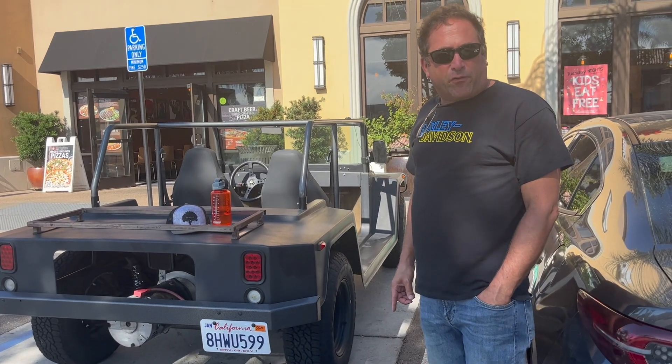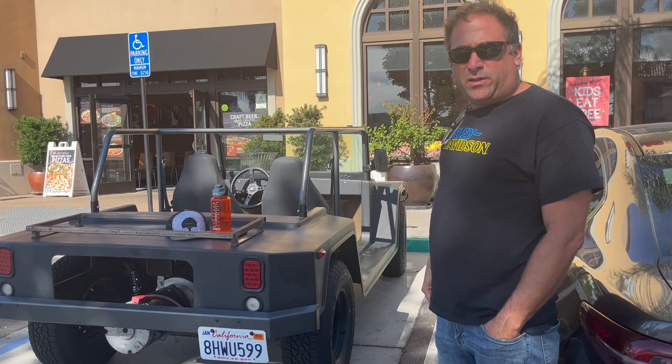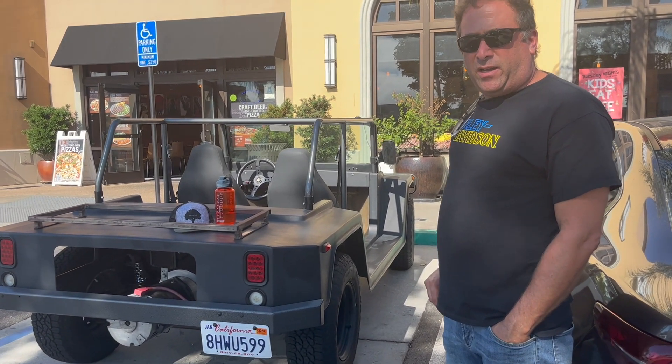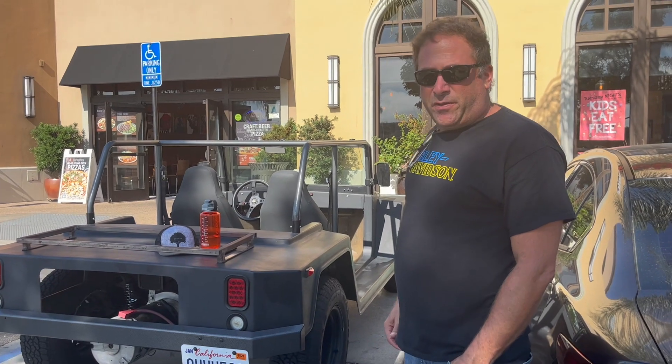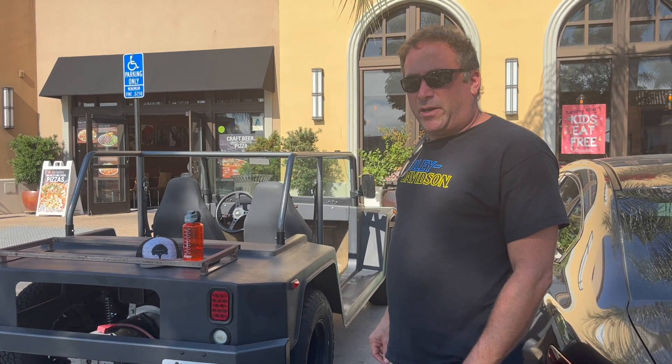It's a project I took over from a friend of mine — he had it for about 13 years. I was originally going to go lead-acid on it, but now it's a lithium-powered electric vehicle. I've done it on the super, super cheap. Everything's been either cheap or free on this car, making tiny steps to make it better and better as I go along.